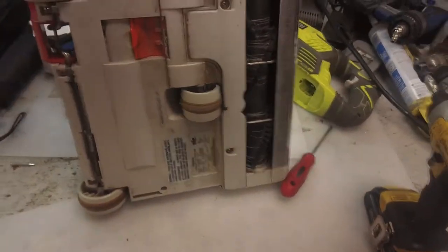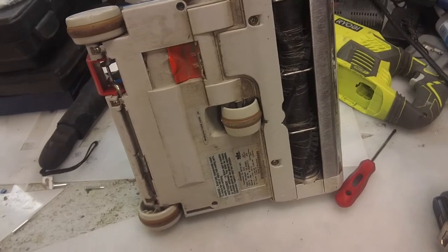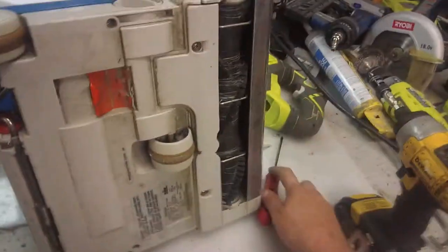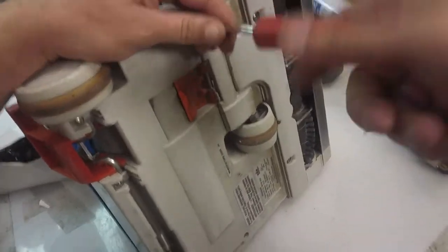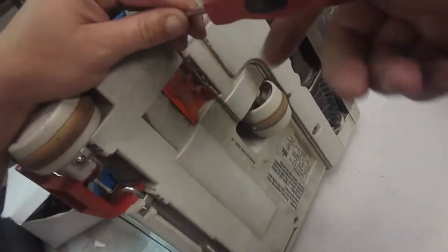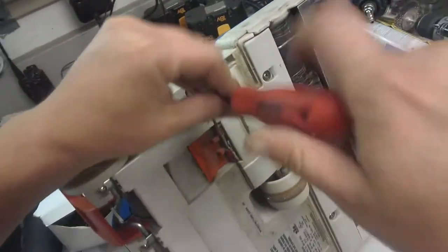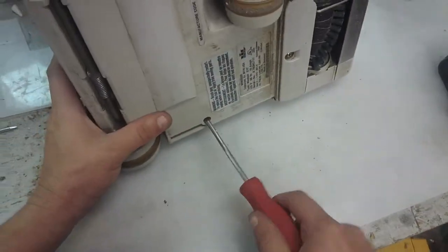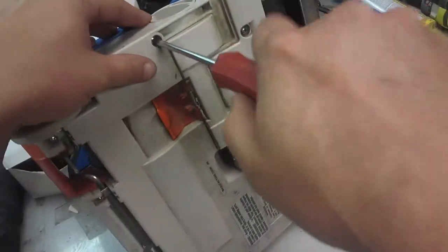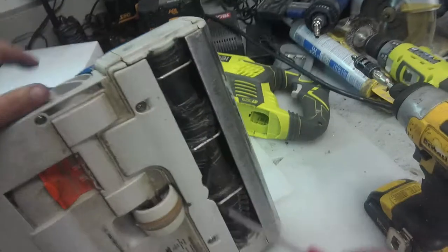Hey guys, Jeff the maintenance guy — well, vacuum repairman, that's more like it. Hopefully this works. I'll show you what I did. If you have these Windsor Sensor vacuum cleaners, the S12, these things are blowing up on us. I don't know why they keep blowing up — maybe because they're getting clogged or running over a rug.